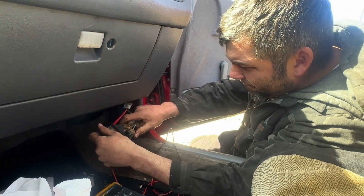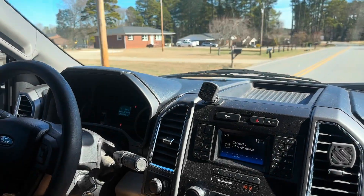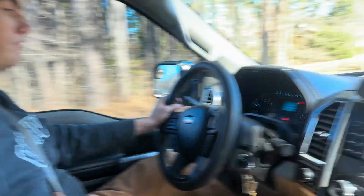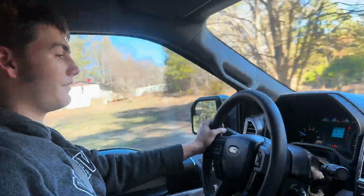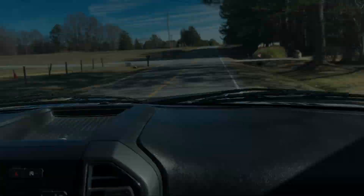We got the plugs in this thing real quick. Damien says he likes this truck — it's got a lot of room inside. It's a nice truck, it really is. It's a 2.7 EcoBoost. Damien says it doesn't run bad at all — nice and smooth, can't even hear the motor run. It's very, very nice.